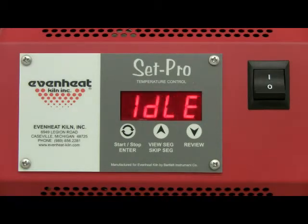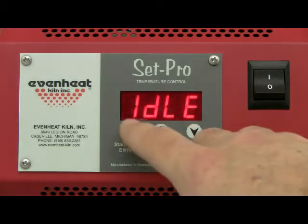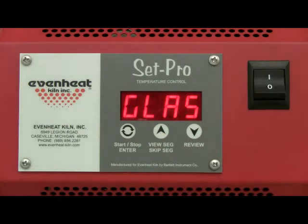Press the Enter key to begin the programming process. The display will read Glass, Ceramic, Custom, or Metal Clay. The SETPRO with Express mode is designed to be used with glass firing, metal clay firing, and ceramic firing, as well as offering a custom mode for general firing purposes.